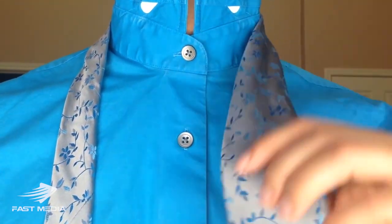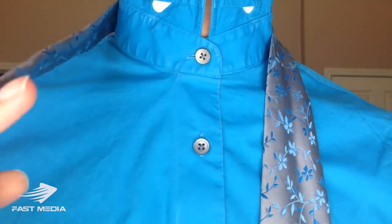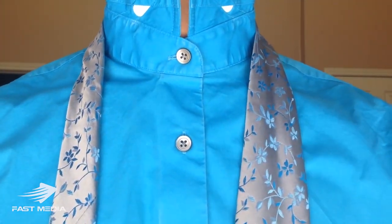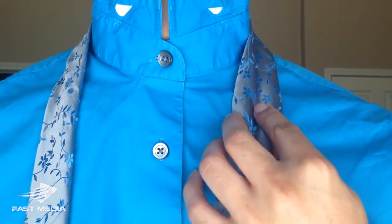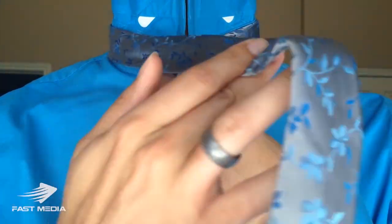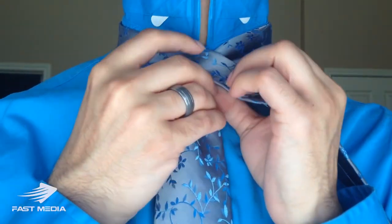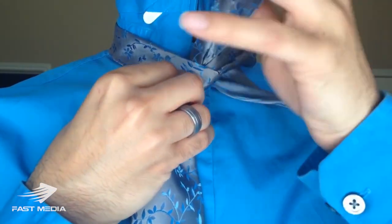I'm going to start with my blade on my right side, which is the large end, and my tail — the thin end — on the left side. The tip of my blade is right at about my belt line. I'm going to create my power crease by pinching and pulling to the center. Then cross over with the tail end and wrap around the back, up through the middle.